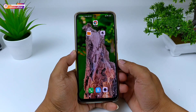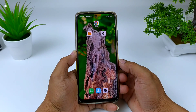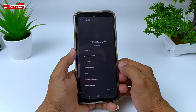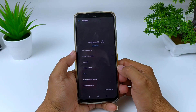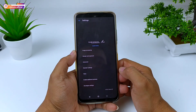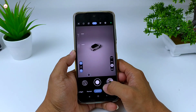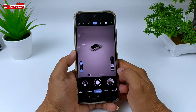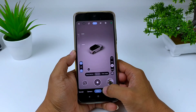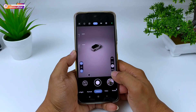Halo semua, jumpa lagi dengan saya Hakim. Di video kali ini saya akan share dan review GCam versi terbaru. Kali ini adalah GCam LMC 8.2 Helena R5, yang baru saja dirilis beberapa hari yang lalu. Di kesempatan ini pula saya akan share untuk konfignya, yaitu konfig super mantul by GimTV official. Seperti apakah review lengkapnya dan bagaimana cara installnya? Yuk langsung simak videonya sampai selesai.